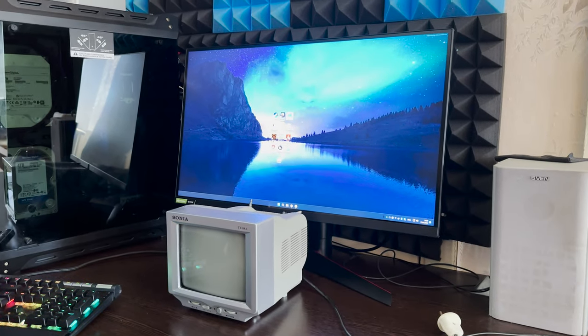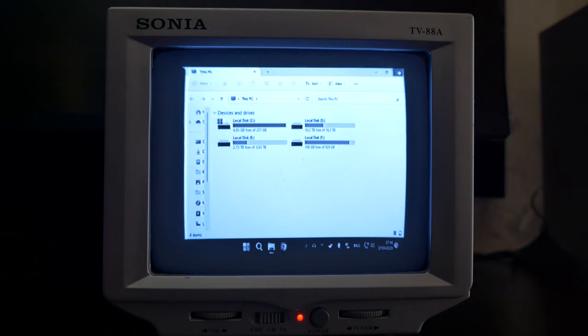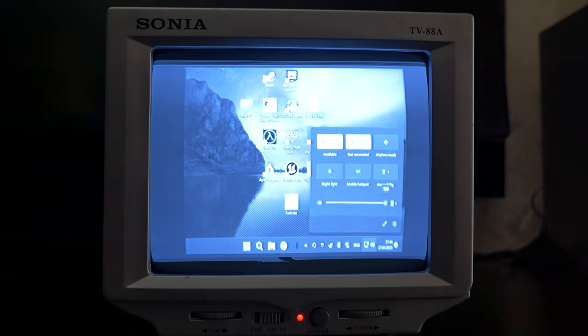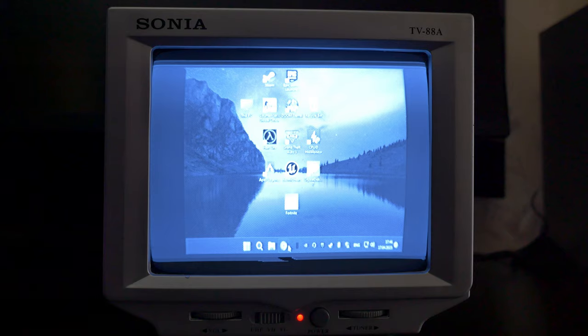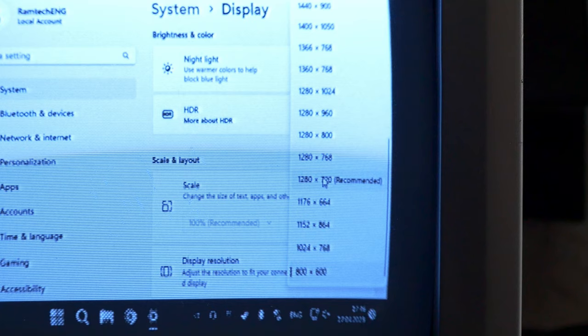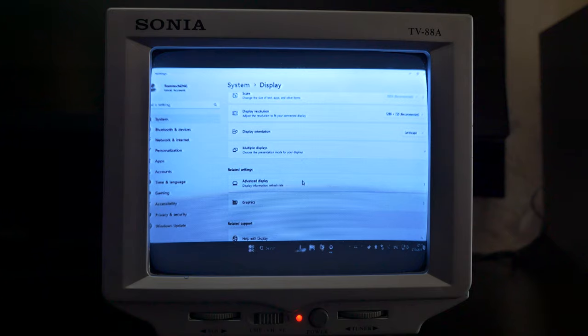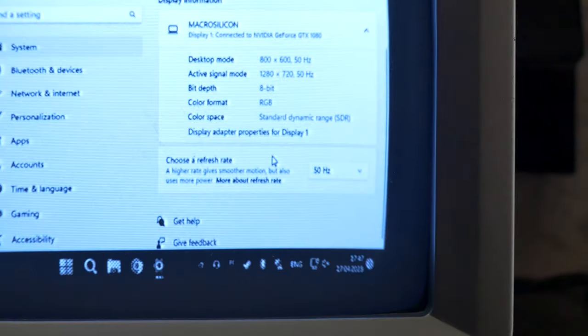Look how small this monochrome TV is. Funny, but the image looks similar to Windows 98 or Windows 2000 — look at the Start menu and Explorer. The signal has some interference but it's working. We can change the resolution; 1280x720 is recommended but the image became distorted, so I'll change it to 800x600 — feels much better. We can also change the refresh rate; it has two options: 50 and 60Hz. I'll leave it on 60.